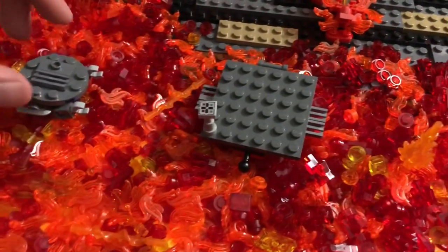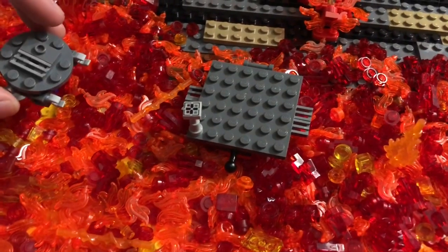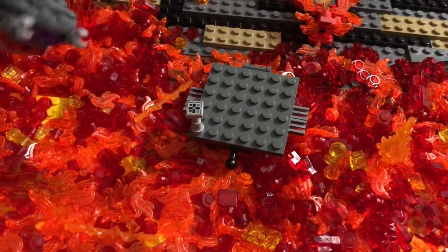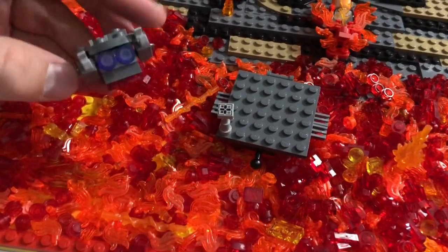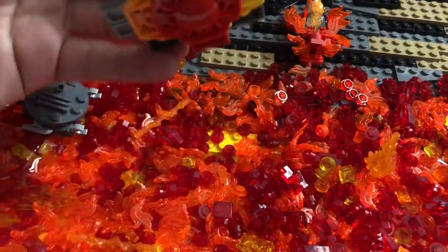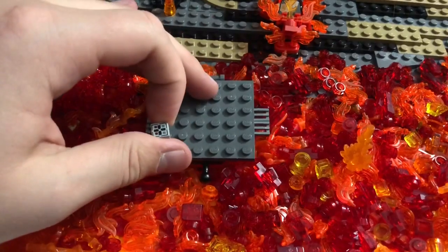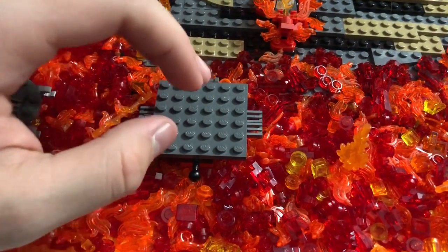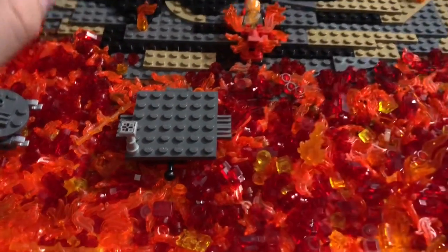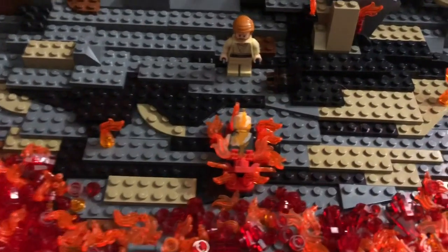I took one of the official Mustafar sets — which will be reviewed soon — and adapted the droid into it. I also made the platform bigger because a four-by-four plate is not big enough for two people to be fighting on, and the larger version just looks so much better.